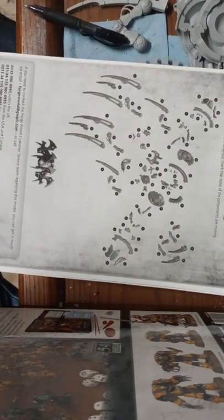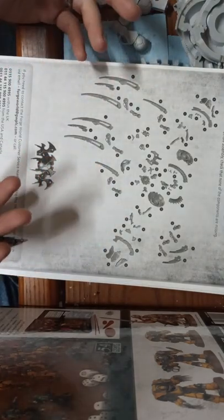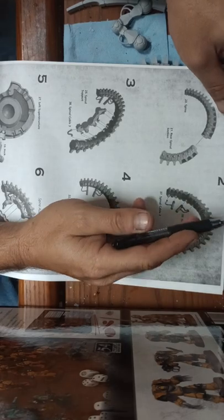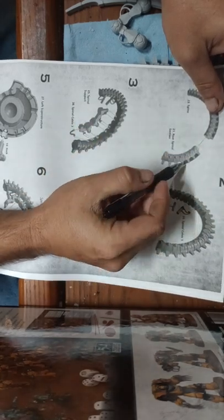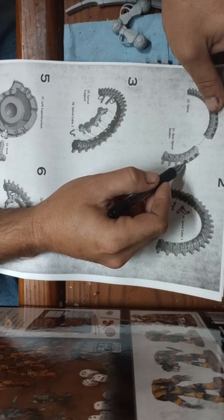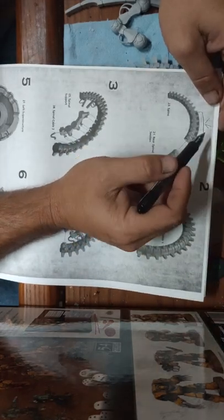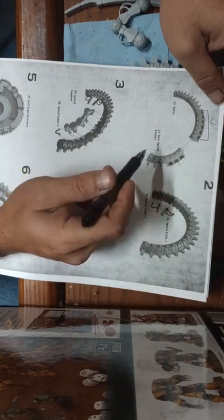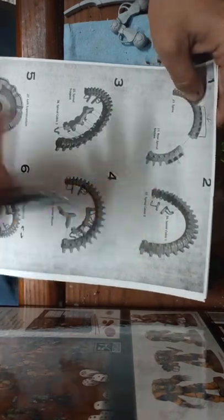We now have an idea of how we want to build our model. This is more or less a blueprint diagram of how it's supposed to go together. Now, something I want to point out — when you get a model from Forgeworld, it's not going to be exactly perfect. This red stuff in the instructions is indicating that in those areas on the model you're going to have to trim out flashing.